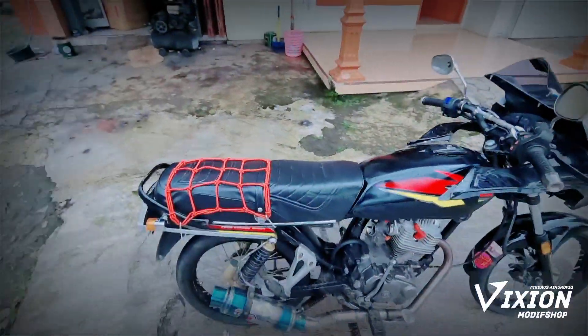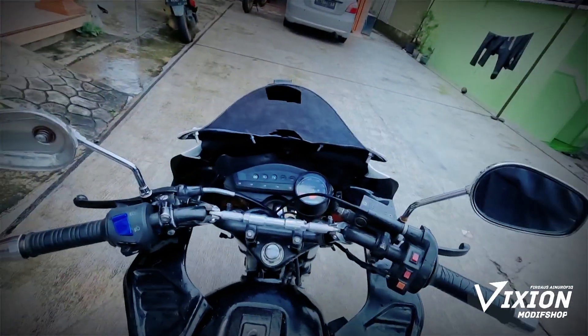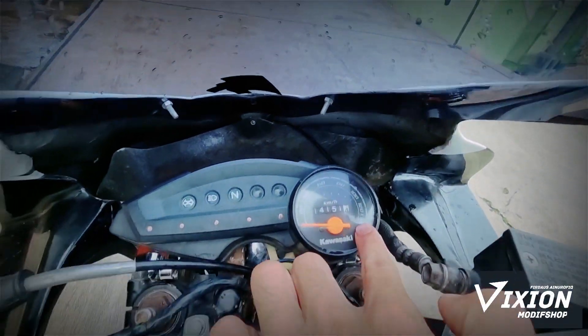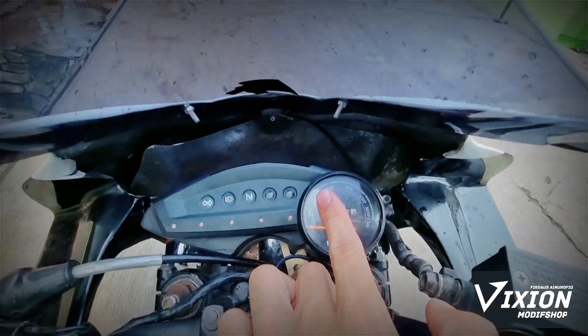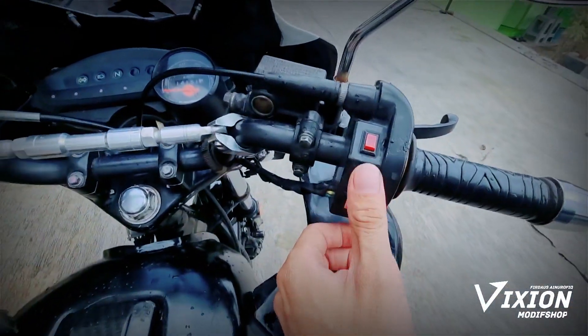Kurang lebih seperti ini ya preview-nya. Kita lihat bagian speedometer-nya seperti ini, sangat sporty. Ini kecepatan maksimalnya 130. Ini mesinnya Kawasaki — maksudnya mesin speedometer-nya, bukan mesin motor-nya ya. Tombolnya juga sangat banyak.